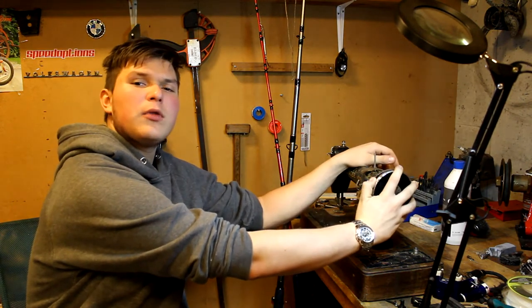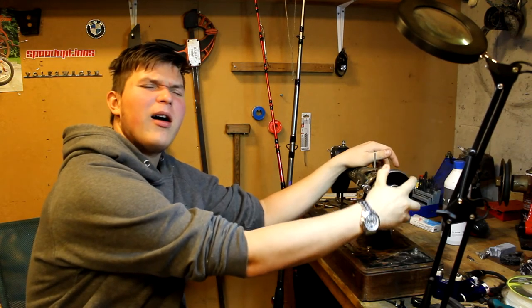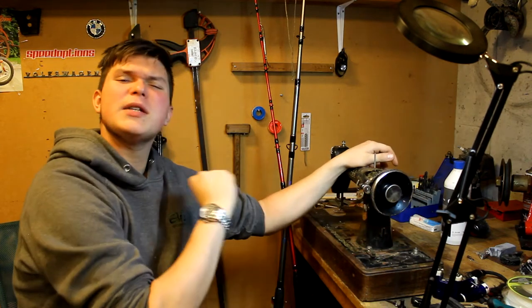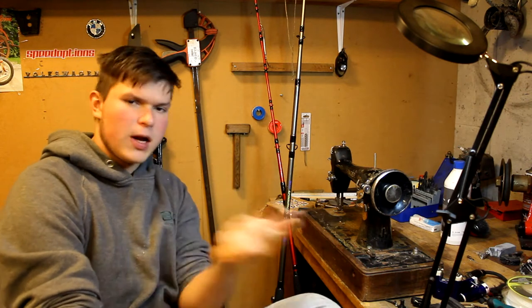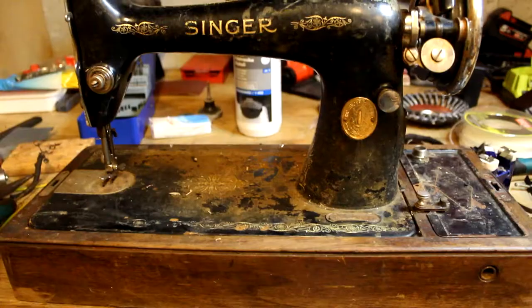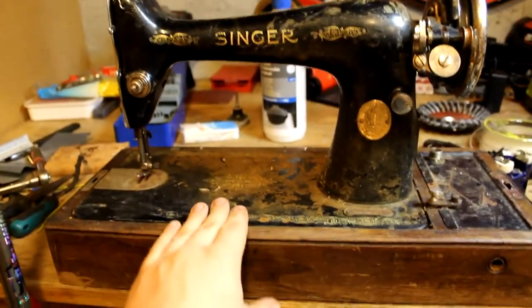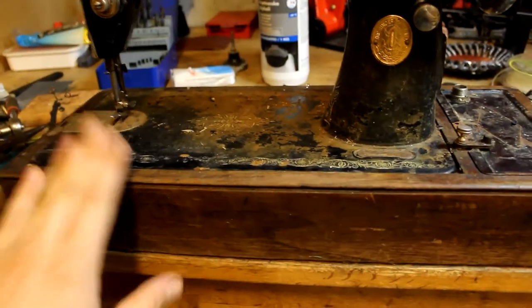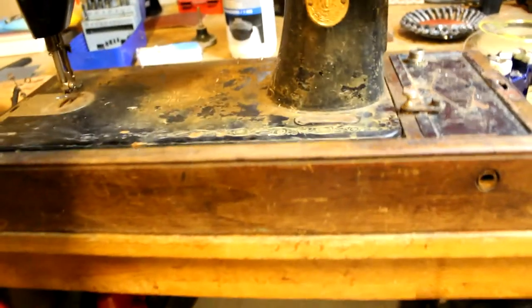Just listen to this wonderful sound. Music to my ears! So without further ado, it's time to get straight into it. The first thing that needs to be done is a good old hoovering — clean all this up with a hoover. This is an opening system so it flips up, and in here we've got a hundred-year-old dust and grime. That also will need to be removed.